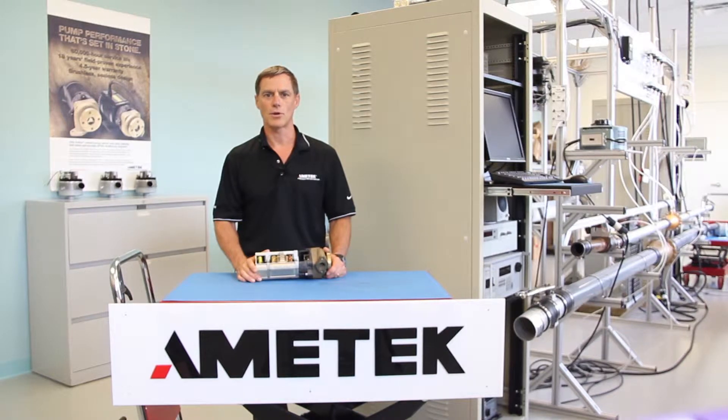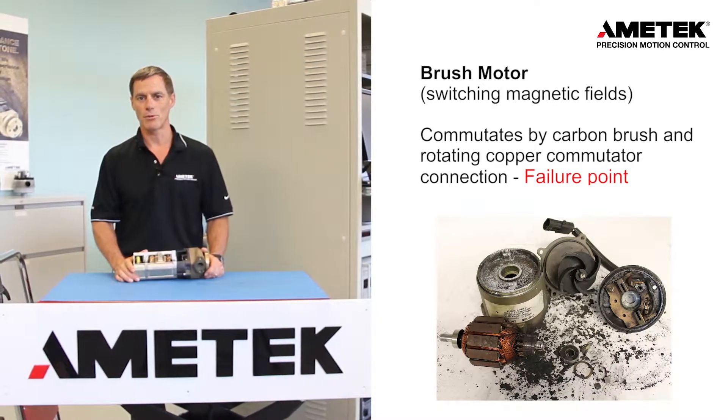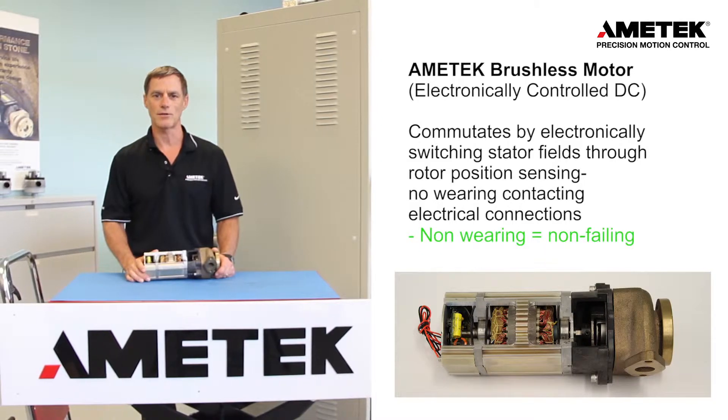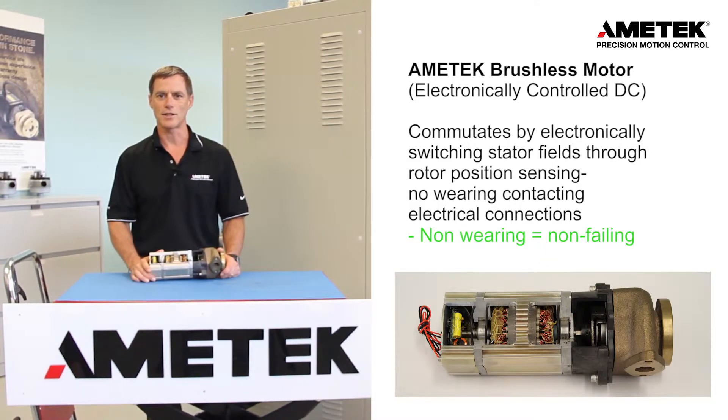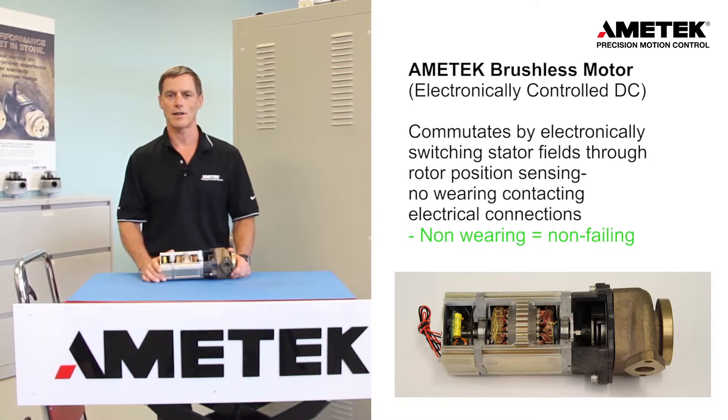The motor can be either a brush motor or an electronically controlled brushless motor. A brush motor has carbon brushes, which is the primary failure point. A brushless motor commutates by electronically switching stator fields through rotor position sensing, which thereby has no wearing or brush-type contacting electrical connections.